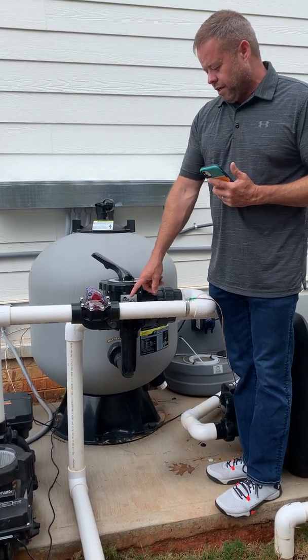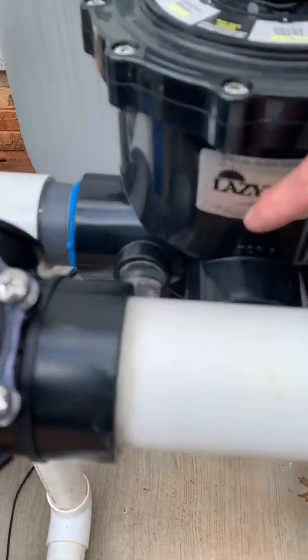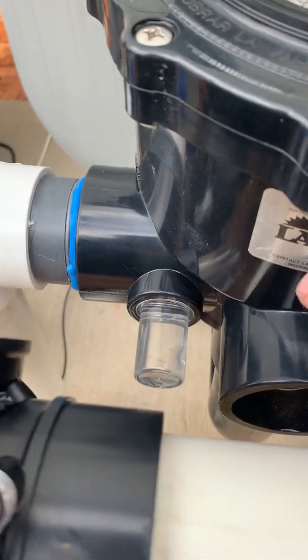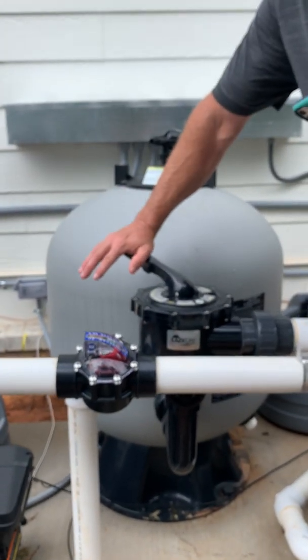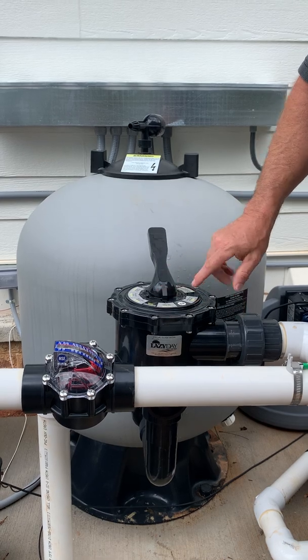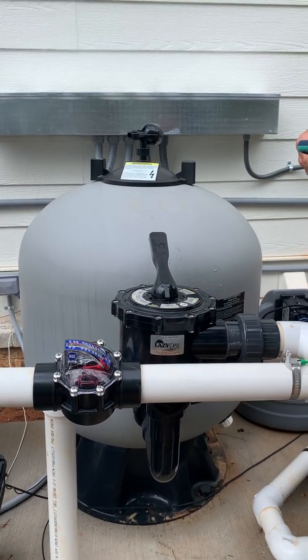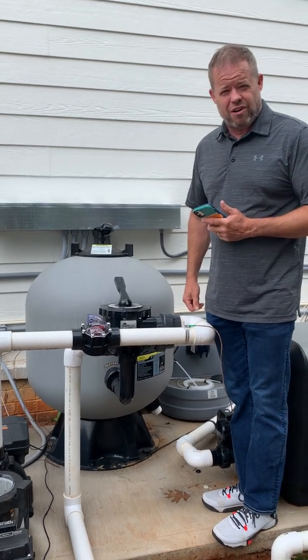If you look at the water going through there in the looking glass, it's very clean now — you can see that it's very clean. So now I'm going to turn the pump off again, turn the multiport valve back to filter, and this is what you're going to run it on for the rest of the week, on filter. Now I can turn the pump back on, and we are good to go. That's how you backwash an AFM filter.